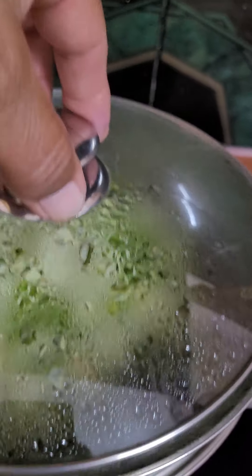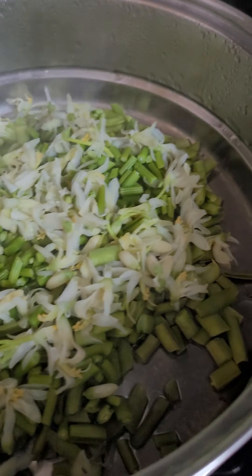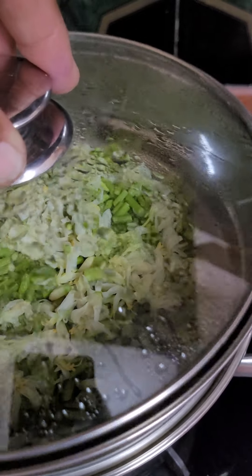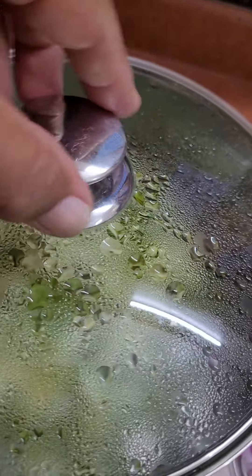Just remember that cluster beans should be soft. It is steamed.